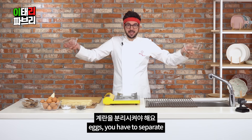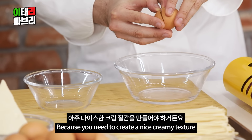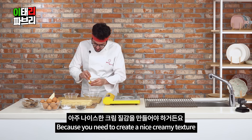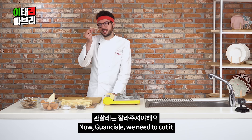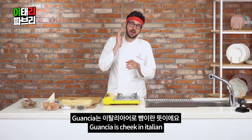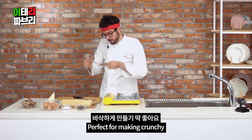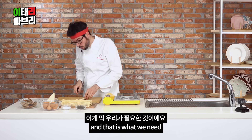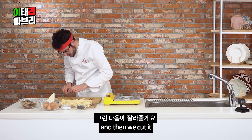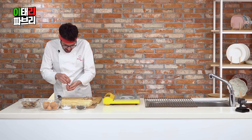Keran — you have to separate the yolk. Keran is probably the most important one, because you need to create a nice creamy texture. Now, guanciale — we need to cut it. Over here in Korea it was kind of difficult to find guanciale. Guanciale is pig cheek in Italian, very fatty. Perfect for making pasta. And that is what we need, so we do the slicing and then we cut it.